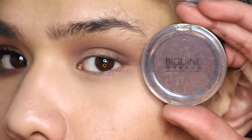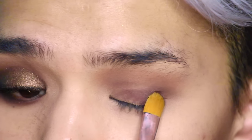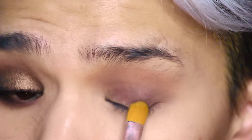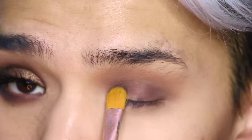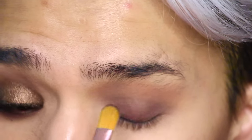Next, I'm going to go in with this dark shadow from Beguine — it is super, super pigmented, so a little goes a long way. I literally tap my brush in once and then I'm just patting all over the lid. This is going to be the base for our brown glitter that we're going to add in just a second.